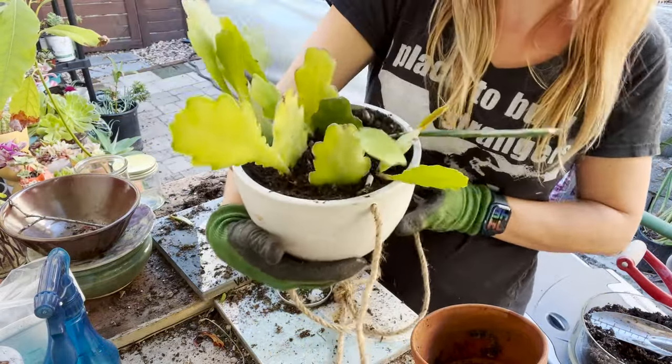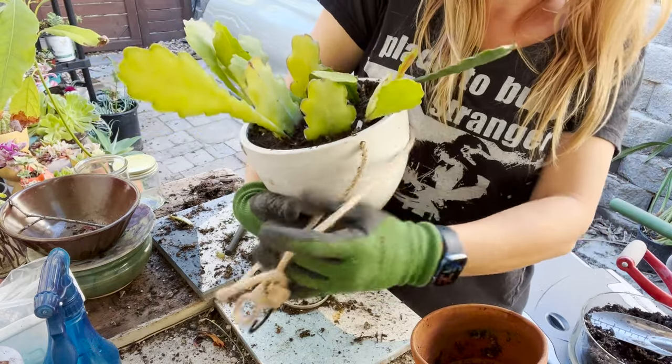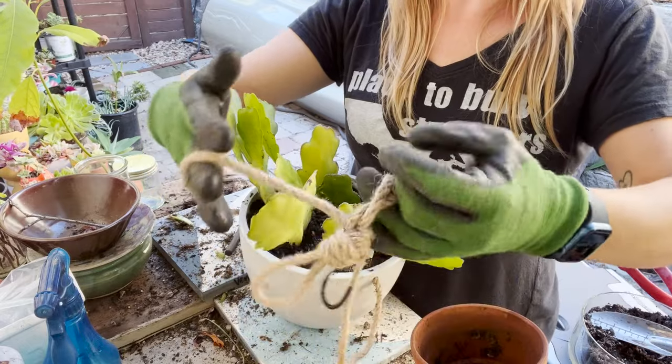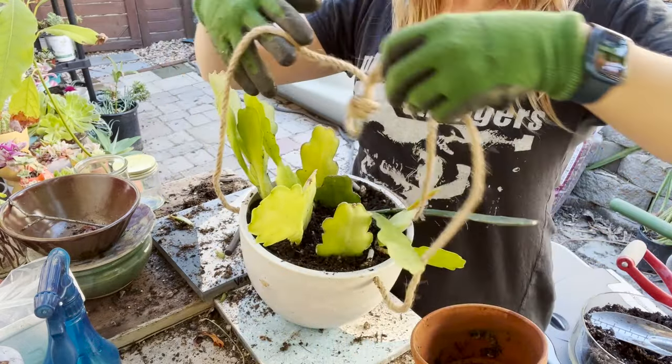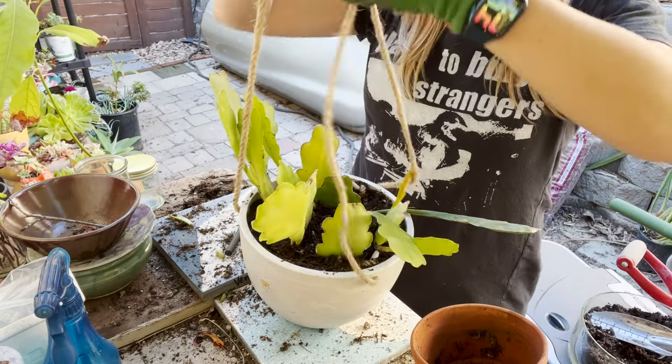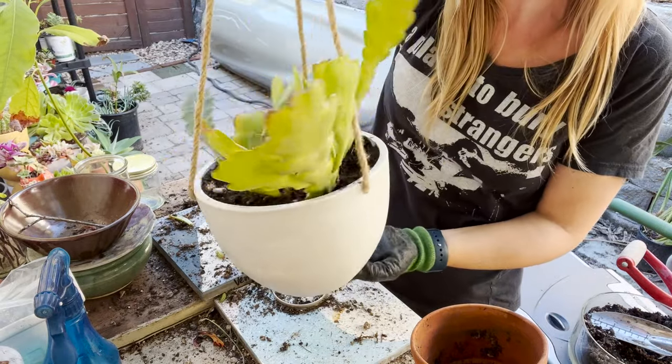I'm just going to test my hanging rope to make sure it's in the right spot. That is looking pretty good.